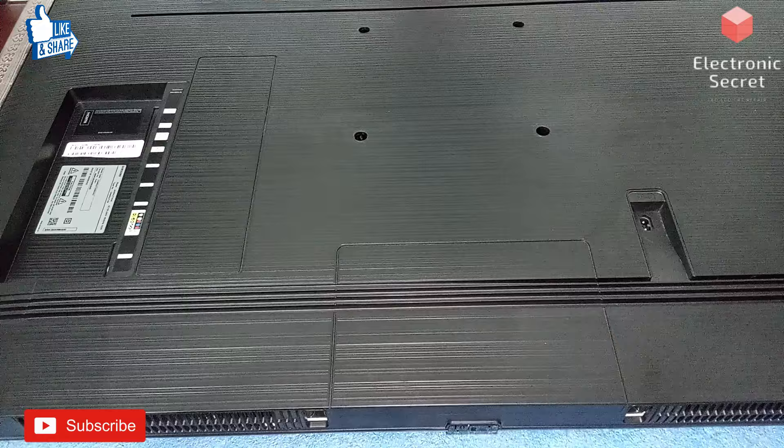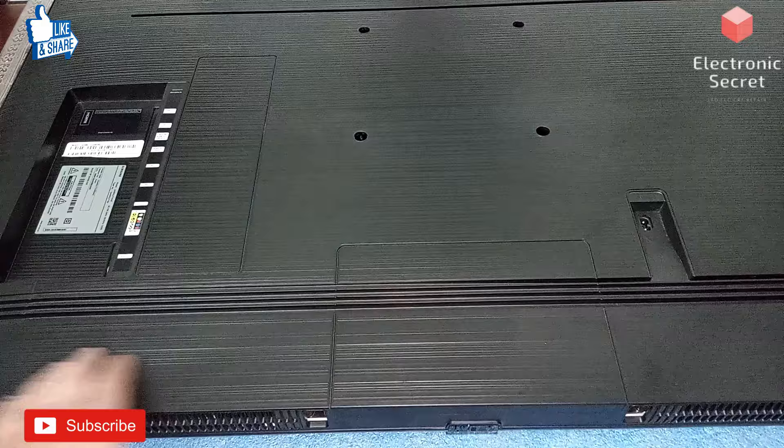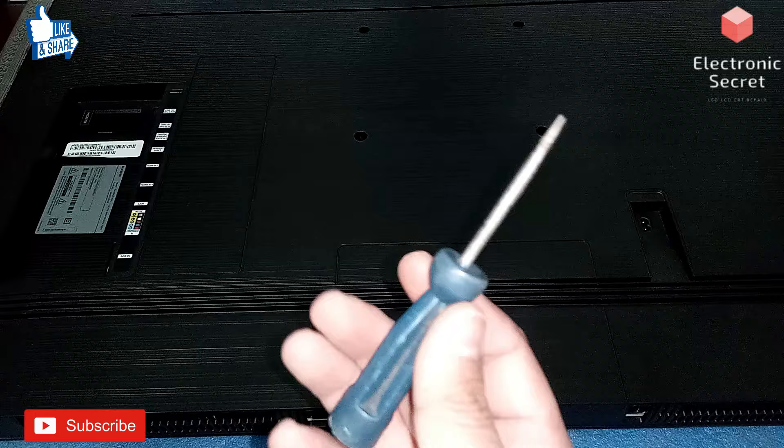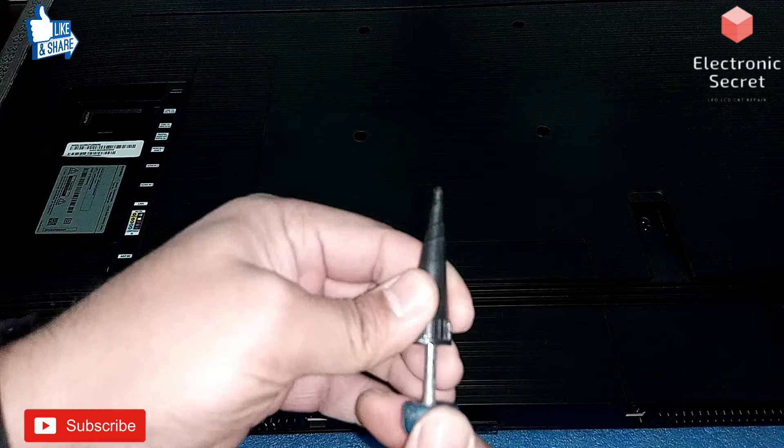This LED has no screws — it is screwless. Its back is attached with plastic hooks and I will open it now with these DIY tools. This is a cap of a sealant tube and this is a screwdriver. Again I am saying, don't directly use the screwdriver; use some plastic if you don't have the exact tool like a jig.